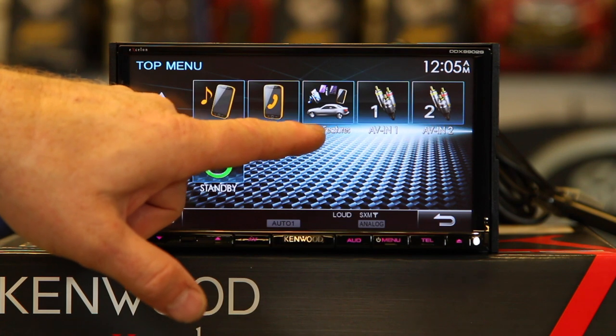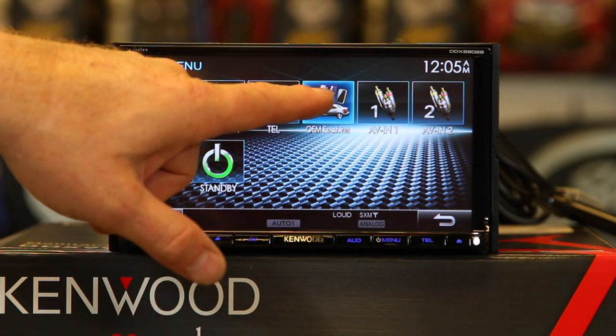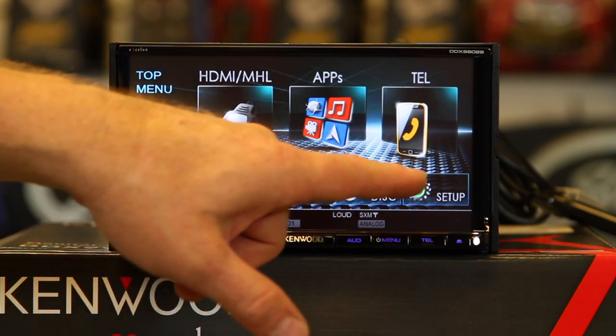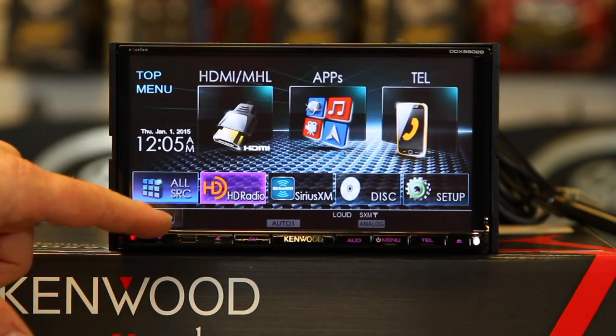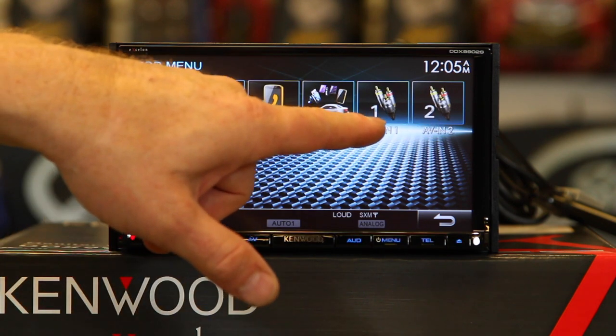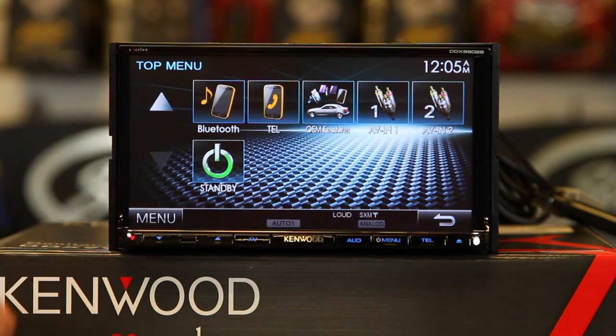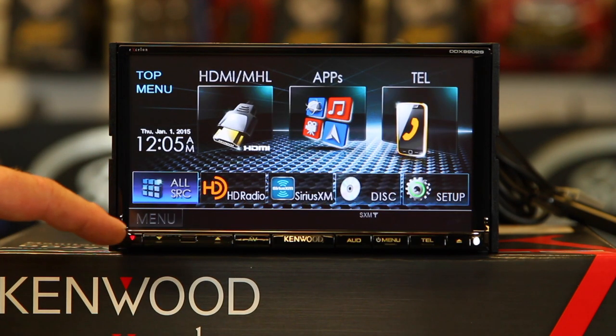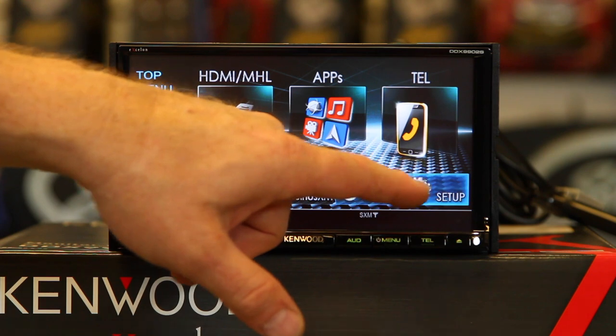The OEM features are for the iDataLink module — if it doesn't seem to do much, that's because you need the iDataLink module. You also have AV1, AV2, and Standby. Standby allows you to get into certain menu features that you might not be able to access in the setup.